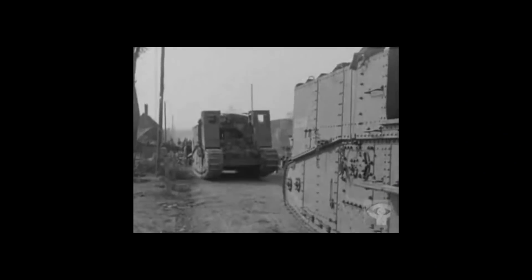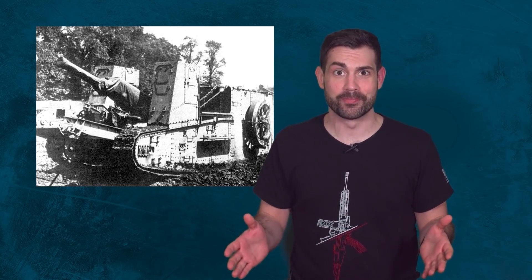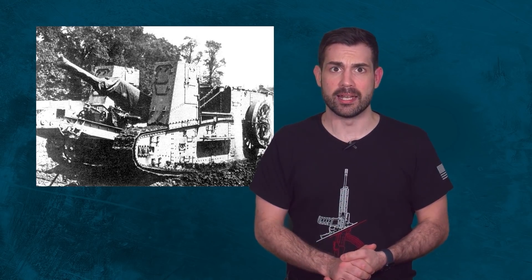It's the world's first ever self-propelled artillery that didn't need to be dragged around by horses. The Mark 1 gun carrier had a six-inch howitzer cannon and was powered by a Daimler petrol 105 horsepower engine. We've come a long way since then.